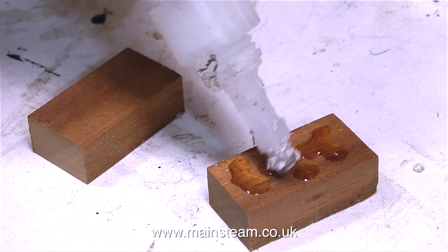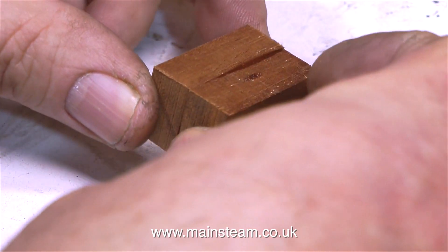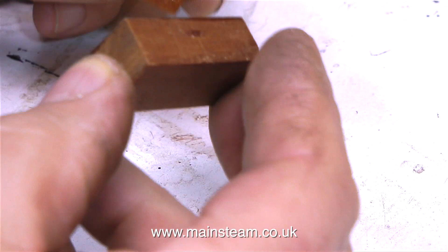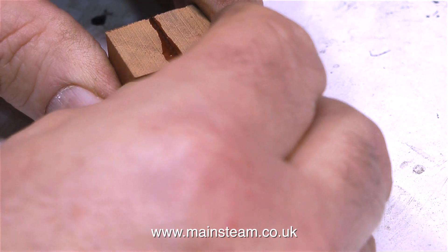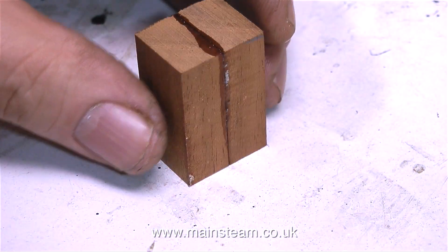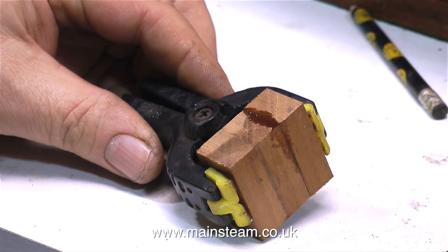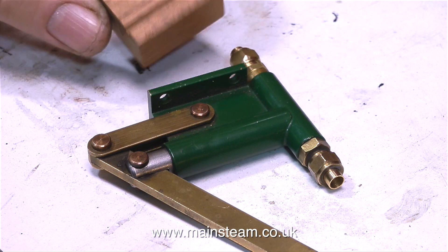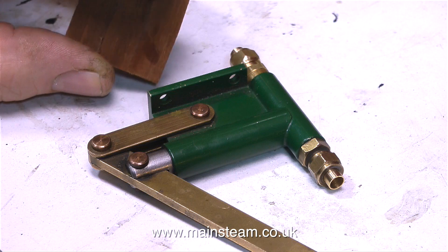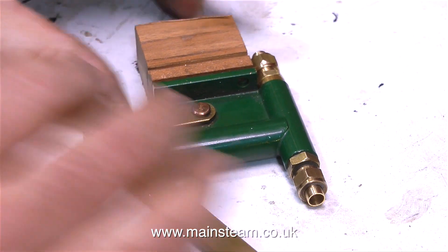And time now to make the mounting block. On these rebuilds, you will notice that just about everything is a prototype — there are no hard and fast set rules, it's just a case of sitting and thinking about it and then trying things out. Some things don't work, and I don't generally put them in the video, though sometimes I do like to show errors, like the previous clip where I fitted the wrong size union. What I'm doing at the moment is making a mounting block, and I ended up laminating three pieces of mahogany to get the correct height. Then I cut a slot in the mahogany — I used my bandsaw for this, not the milling machine — to allow the block to locate on the mounting bracket for the regulator, which is going to be right next to the pump.